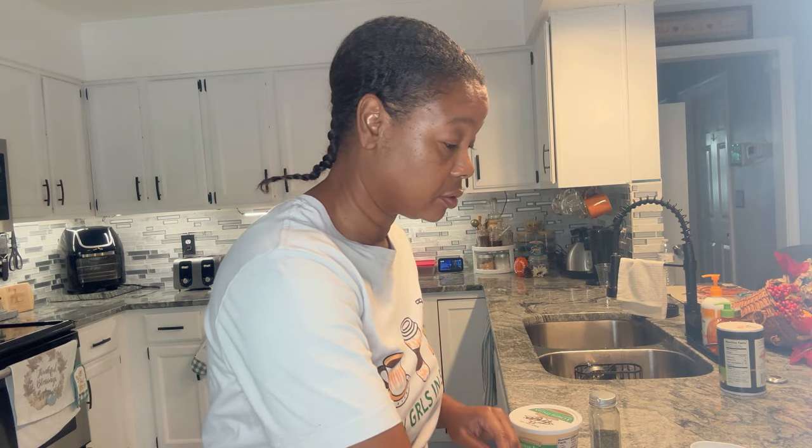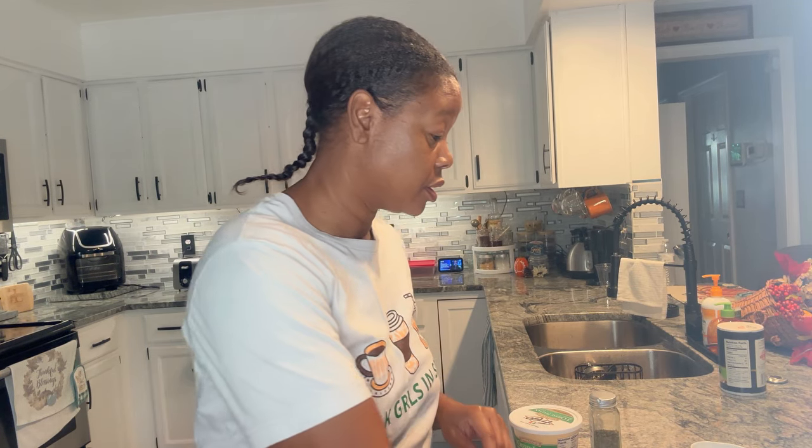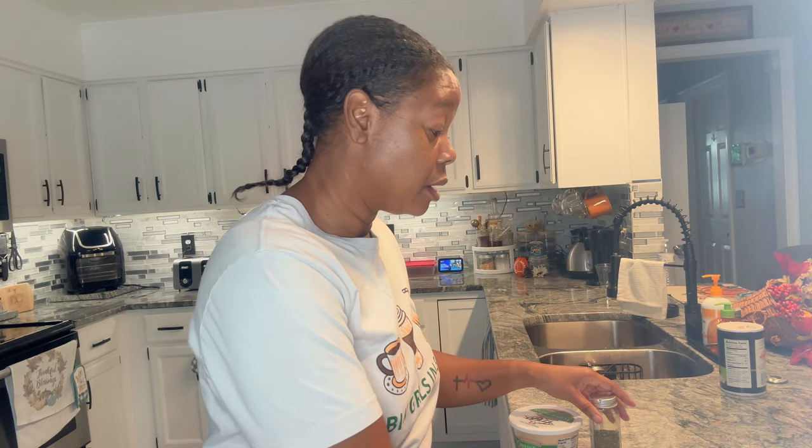Here are the ingredients: three cups of all-purpose flour, two and a quarter teaspoons of active dry yeast, one teaspoon of salt, two tablespoons of sugar, two tablespoons of vegetable oil, and one cup of warm water. Because I want to make mine an Italian loaf, I'm going to add some Italian seasoning and a three-cheese Italian blend — Parmesan, Asiago, and Romano.